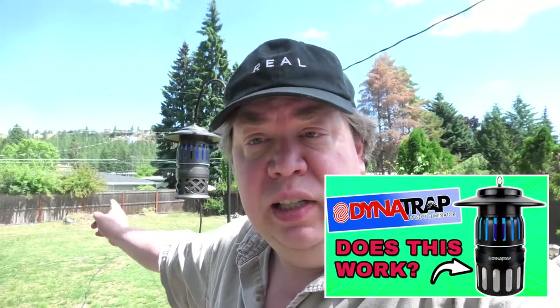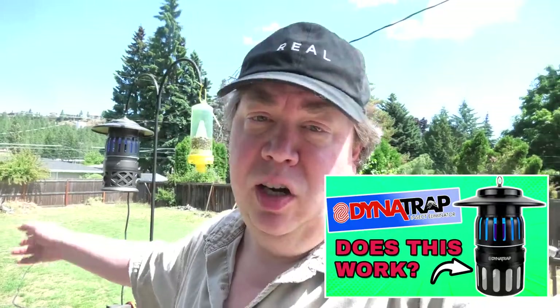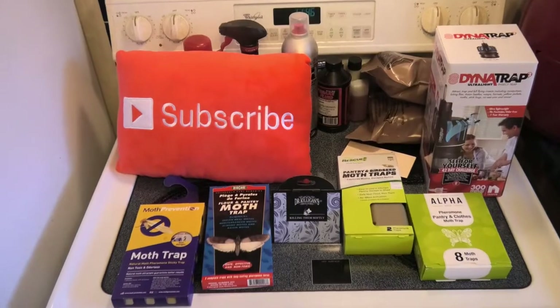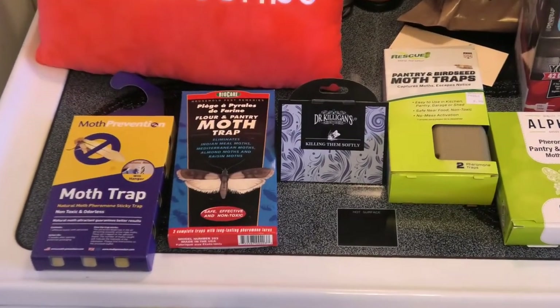Moths drive us crazy every summer — they get in the house, maybe they get in the food, maybe they get in the clothes. Outside, we have the Dynatrap, which works amazing. If you watched that video we already did on that, you won't believe how many moths it caught. But inside, let's look at some of these other options we've tried.